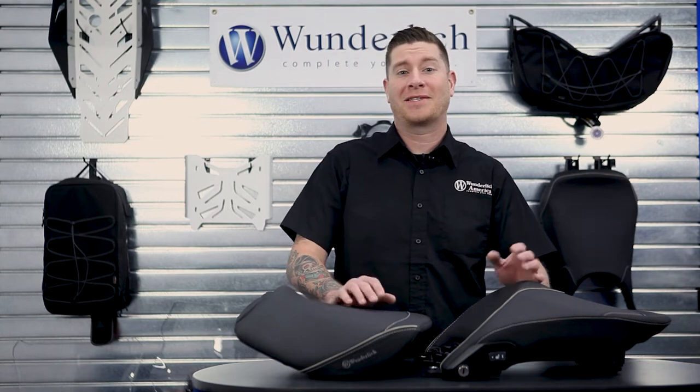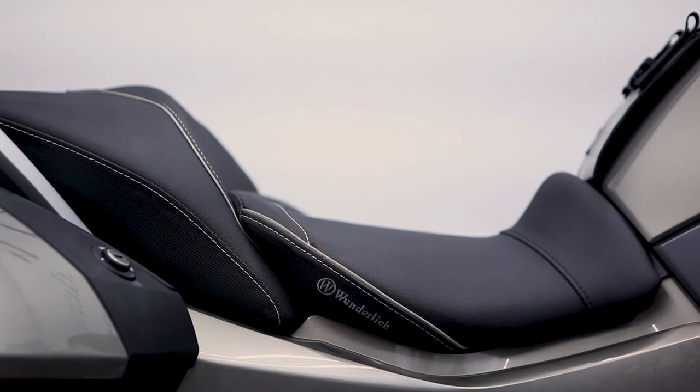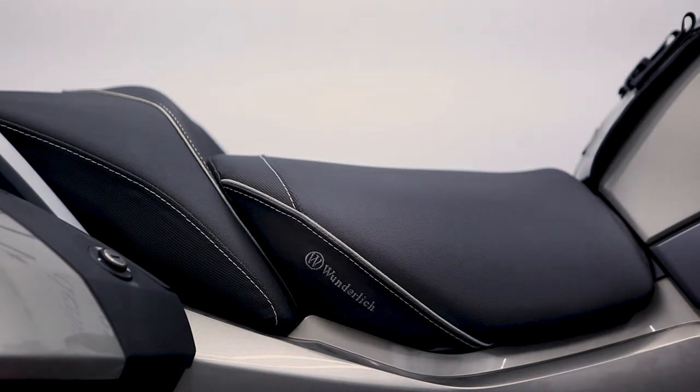Now let's talk about seat height options. These seats are available in standard height, a low version, and a tall version. The low will be 45mm lower than standard and the tall will be 25mm taller than standard.